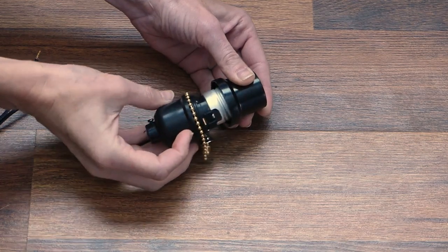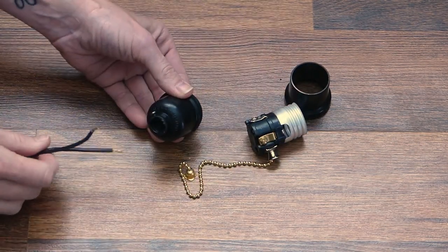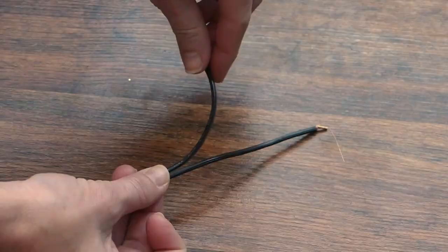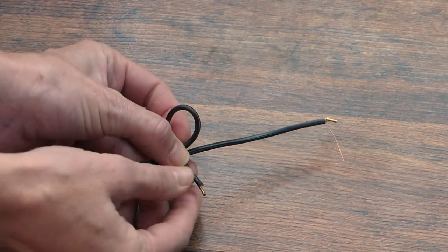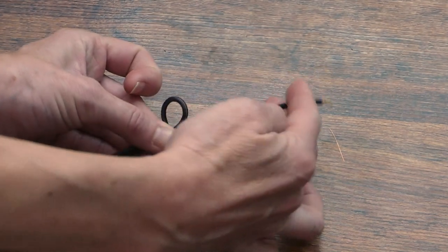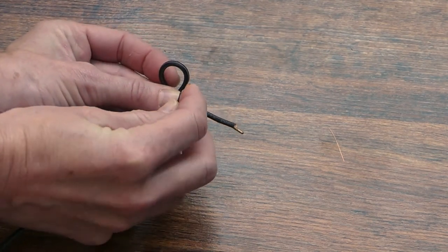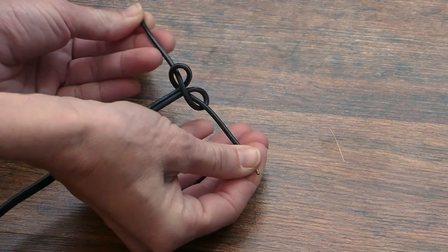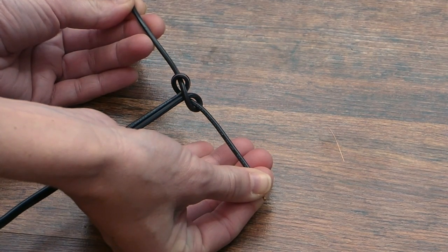Unscrew the socket and feed the end of the power cord through the hole in the top. Make what's called an underwriter's knot: take the left side and loop it around and behind the right side, then take the right side and go behind, loop around, and through the left loop. Pull to tighten. This knot will keep the cord from pulling out of the connections you'll be making.